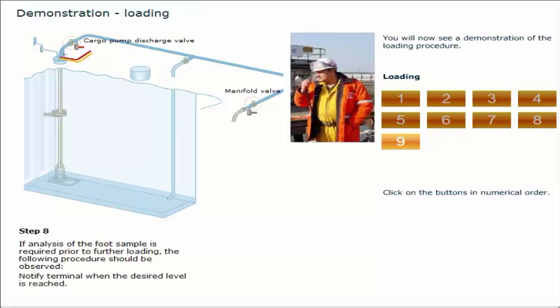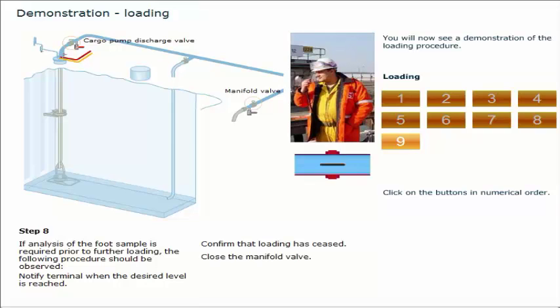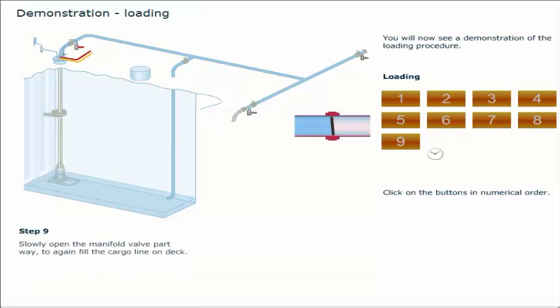Notify the terminal when the desired level is reached. Confirm that loading has ceased. Close the manifold valve. Once the sample has been approved and the vessel is ready to receive cargo, slowly open the manifold valve part way to again fill the cargo line on deck.